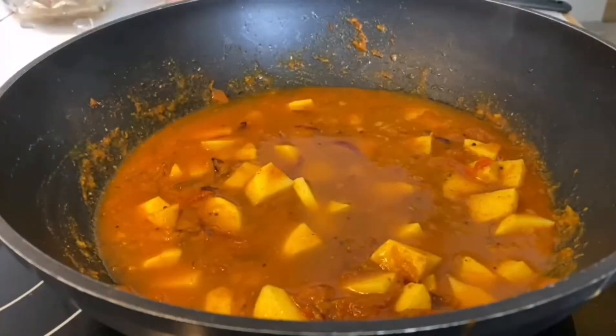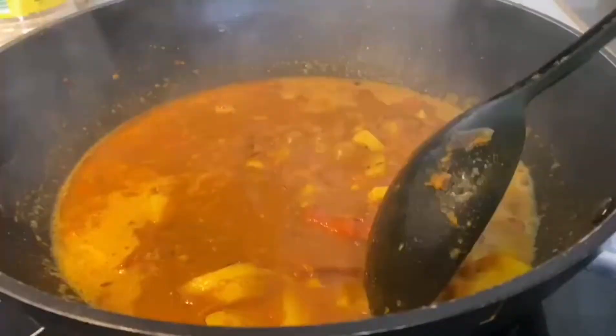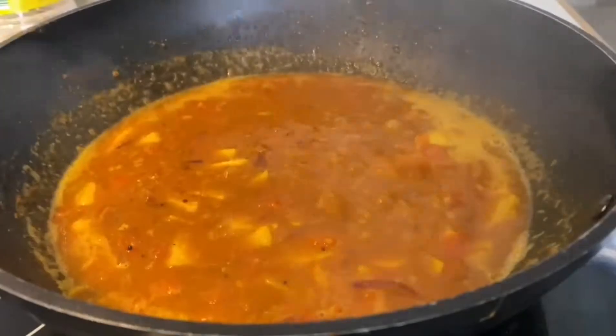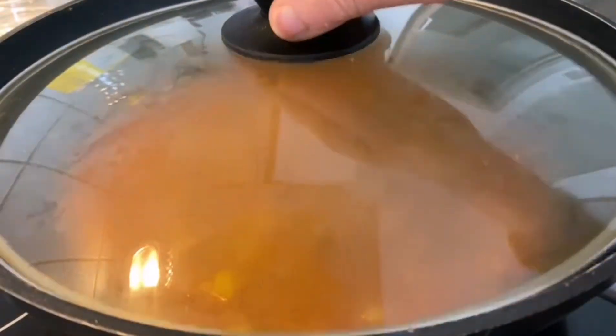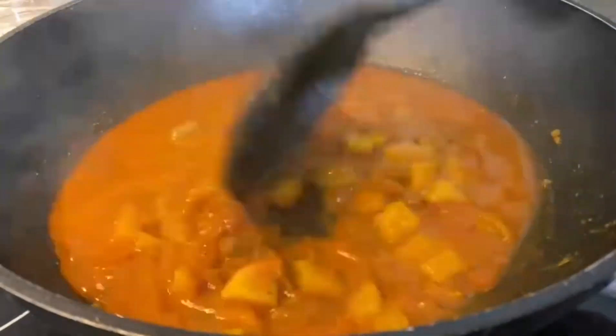That means you have to cook for around 10 to 15 minutes until the potatoes are 75 percent cooked. Cover and cook for around 10 to 15 minutes. Remember to cook on high flame and stir continuously in between.